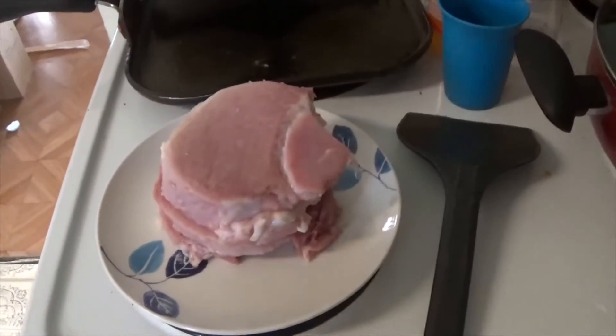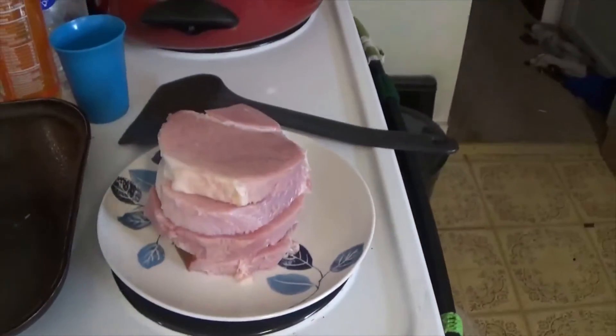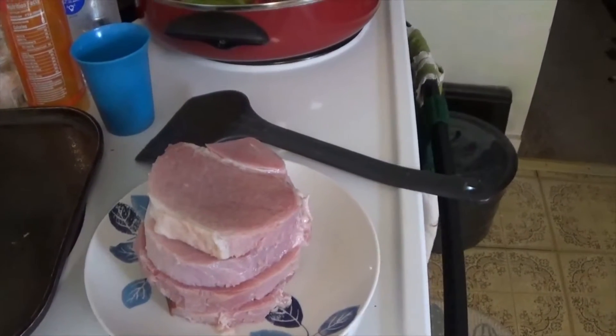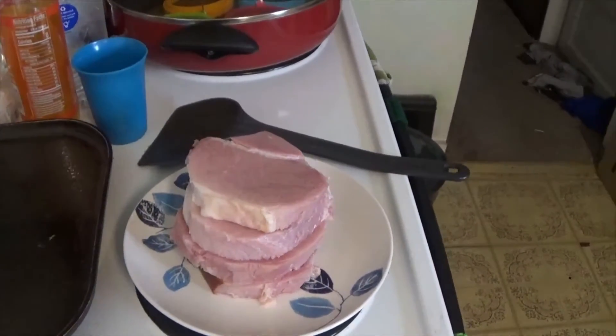My son and his friend went out goose hunting this morning. I told them to stop by when they're done and I'll have a brunch for them. I asked them what they preferred — ham, bacon, or sausage — and they said they preferred ham.